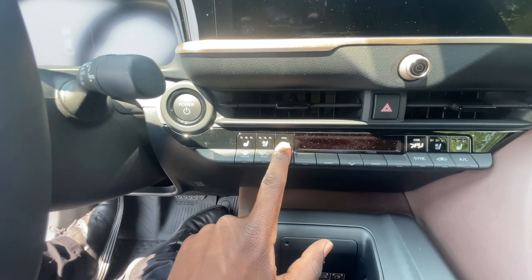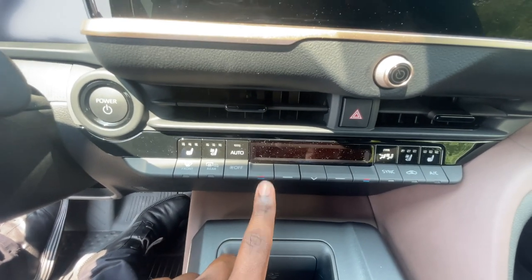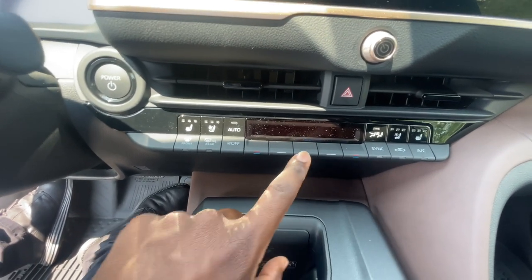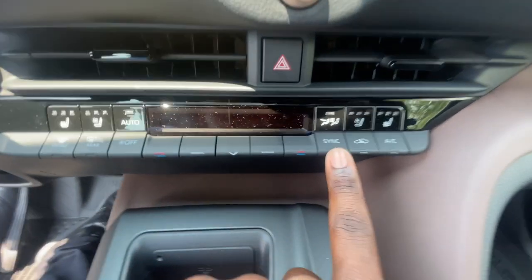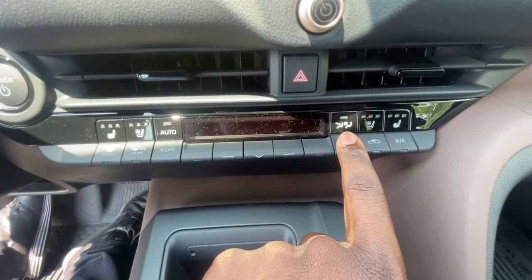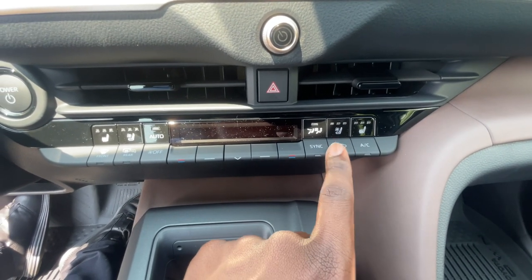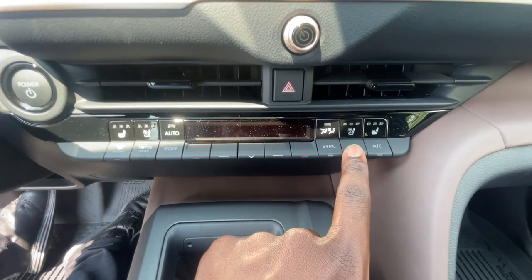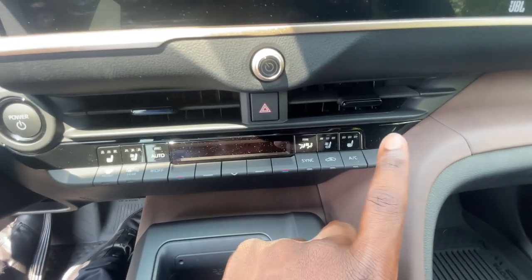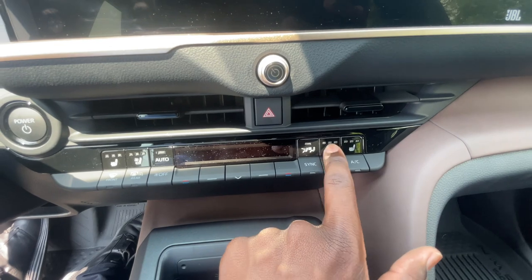You have your front defrost, rear defrost, and side mirror defrost as well, and also automatic climate control. For the driver's temperature control you have this button right over here, and also fan speed and airflow direction buttons. You have the sync button to give the driver and passenger the same climate control setting. There's also a direct airflow button and an air recirculation button — if you don't want outside air coming in, just press it to recirculate the air inside the cabin. And you have your AC button right over here, and heated and ventilated seat controls for the passenger.